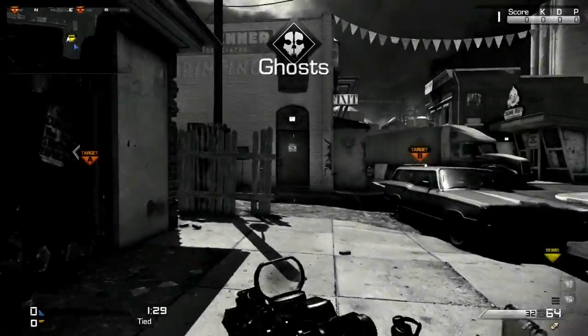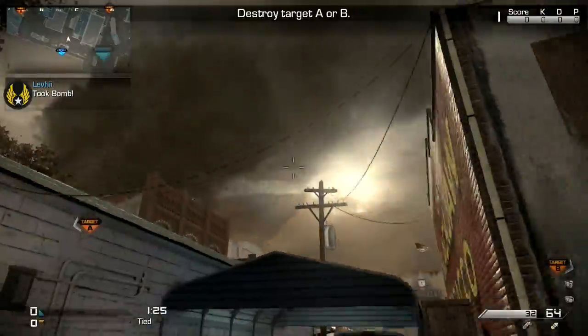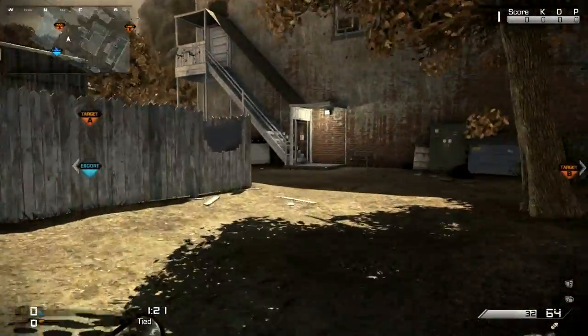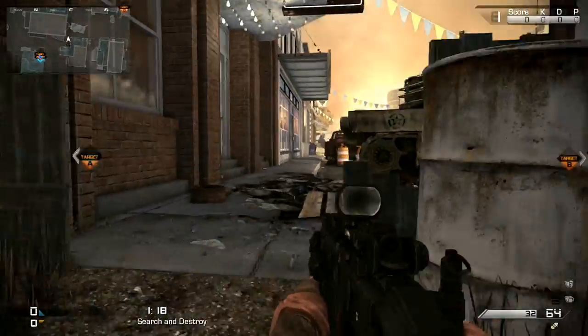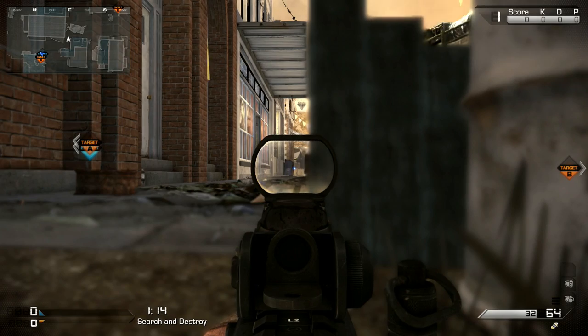What's up YouTube? I'm Mr. No Name, or Max as people know me in the real world, and today I'm bringing you guys another competitive 2v2 gameplay. This time it is on the map Warhawk, and basically I'm just bringing you guys the first four rounds because this is a quicker video and these are the four rounds that I do the best in.